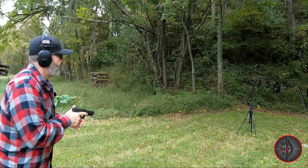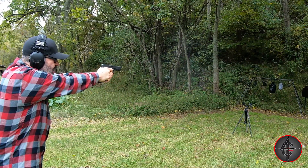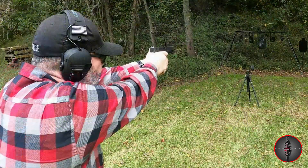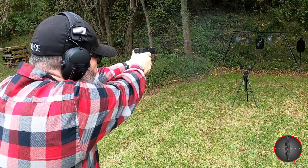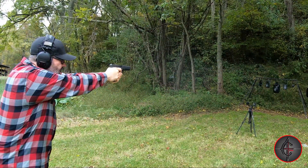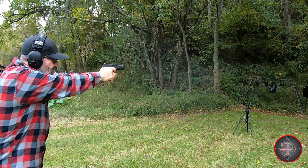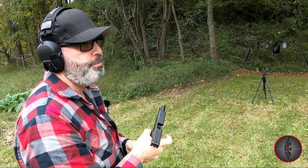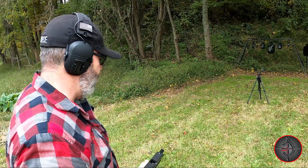This one has a 15-round capacity, and let me tell you — 15 rounds of 10mm is a lot. This thing is extremely accurate. These are full-power loads that I'm shooting, not self-defense rounds, but they're still very powerful. Like I said, if 15 rounds of 10mm doesn't do it, you are in a bad way — a very bad way.